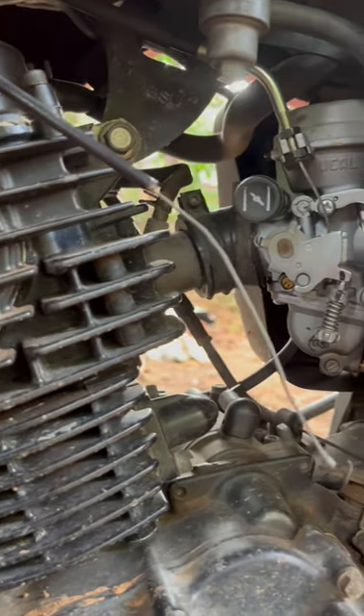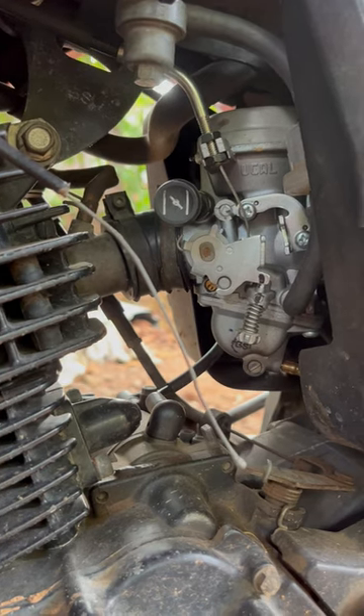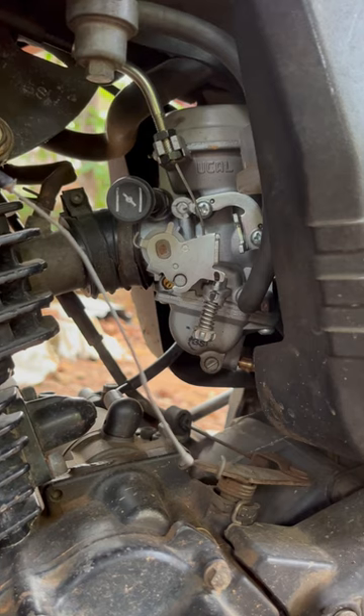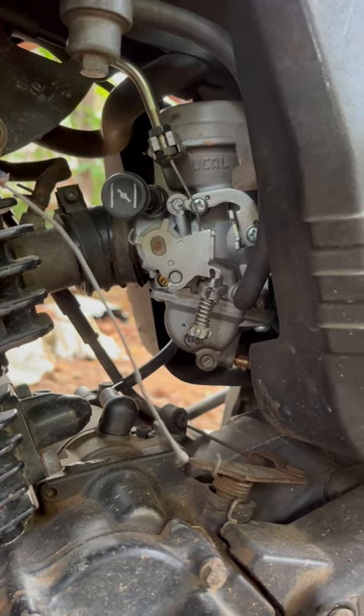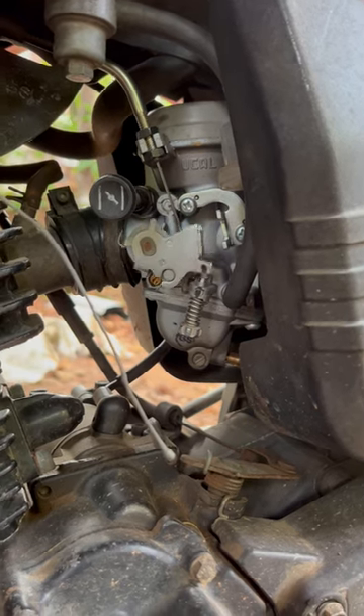The carburetor is okay — it runs pretty okay too, but there is slight missing across the RPM range. Also, isolator slackness is there, and there is some play on the accelerator cable.